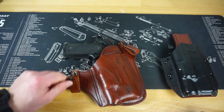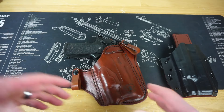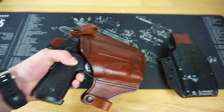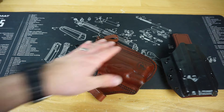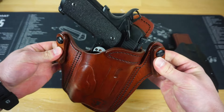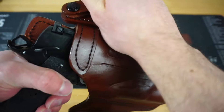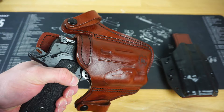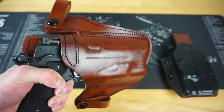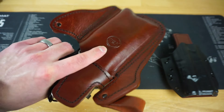This has two belt loops that clip on the top — super easy to put on. I've dealt with a lot of clips that are a pain to get into position, but I've had no issues putting this holster on or taking it out. It has a slight cant, so when it's inside the pants you're right around four o'clock position. The draw is perfect, and making a holster like this is kind of a big deal.